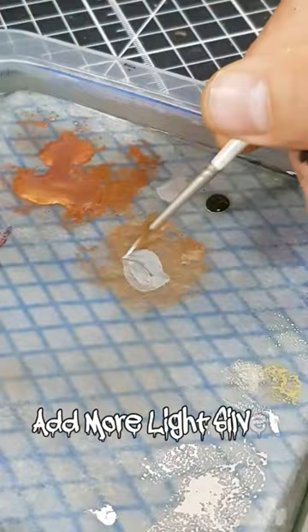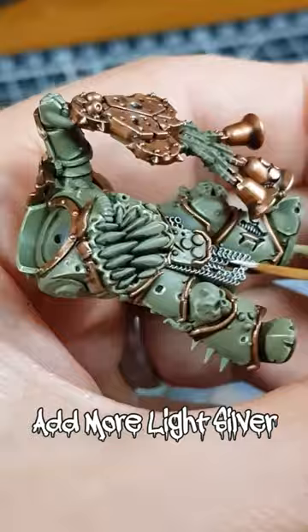Increase the amounts of light silver in the mix. This should give you a very desaturated metallic bronze colour. Then add in some finer, more specific highlights to your bronze.